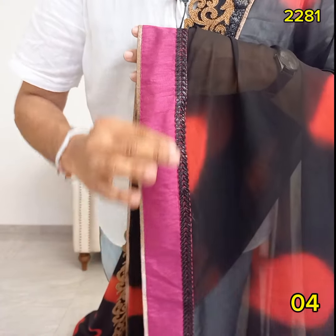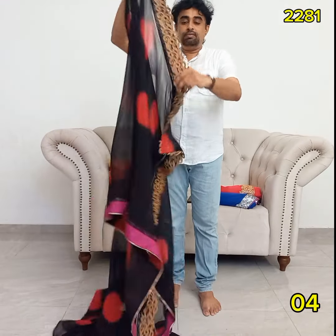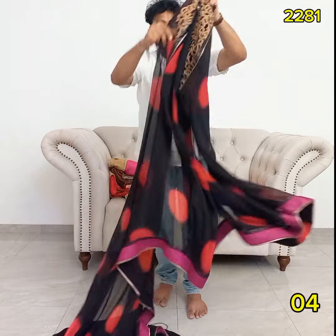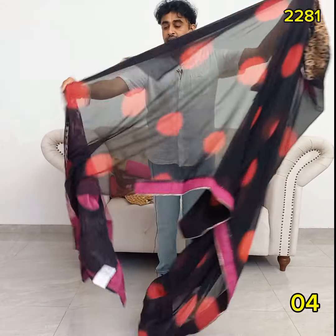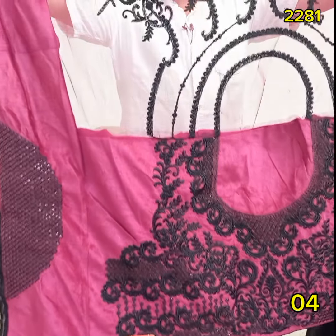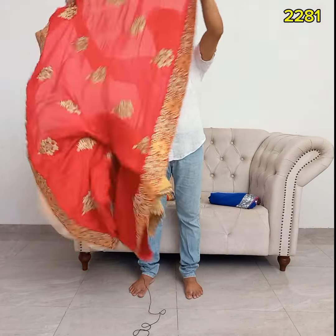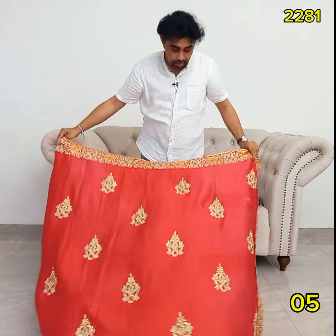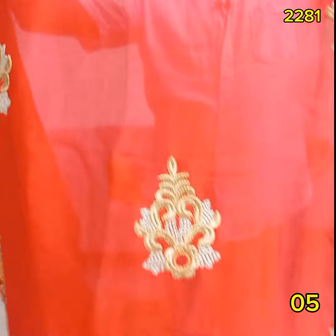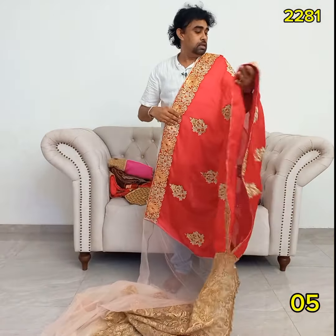This is a purple border. This is the last one. This one is 100. This one is 1.5 teknis. This is the last 2 bags and the first 2 bags. This is a satin fabric.